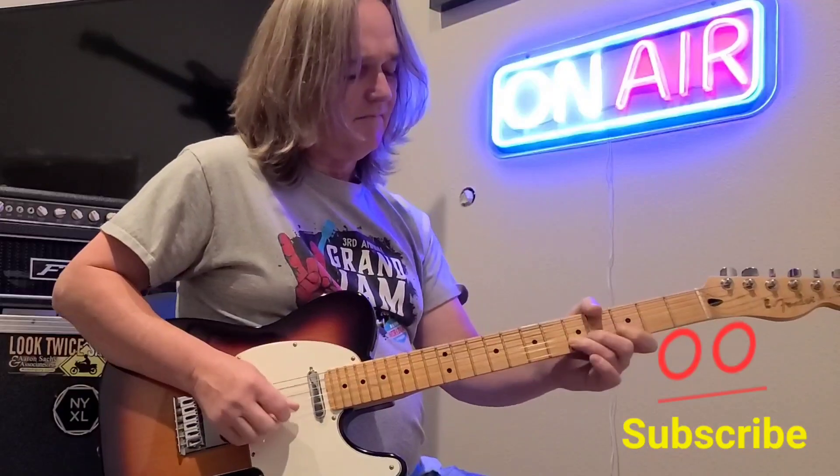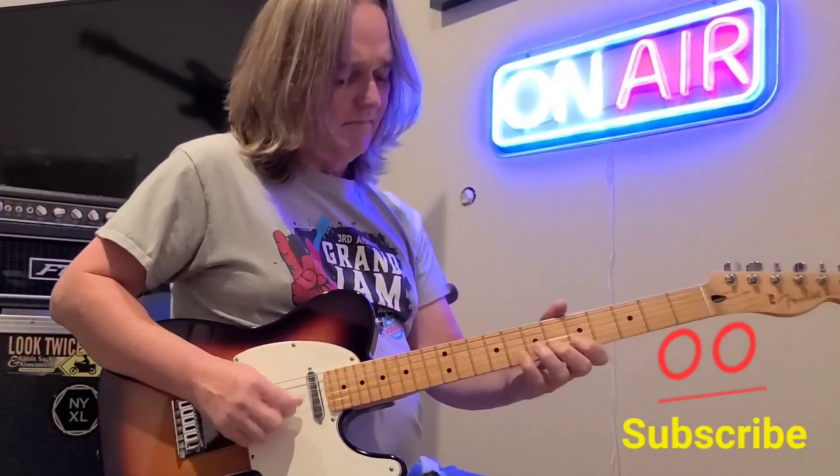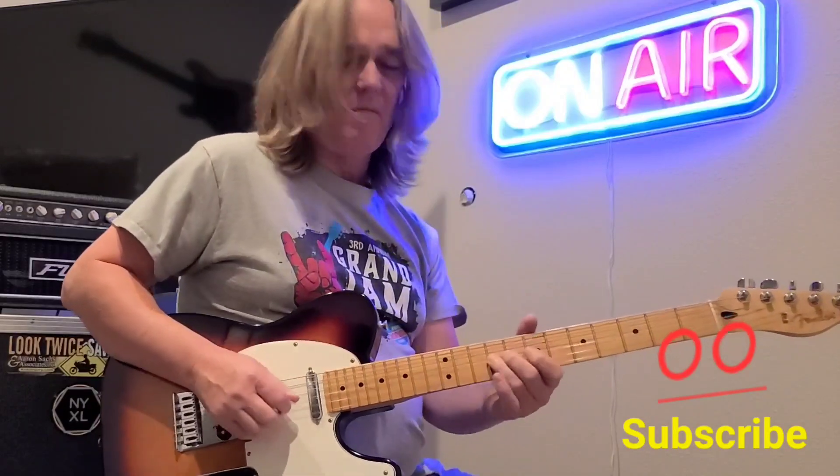B minor. An A minor. B minor. An A minor.